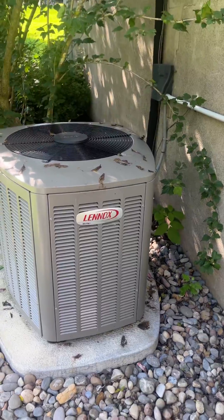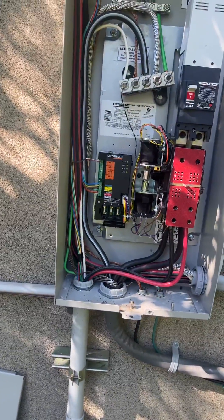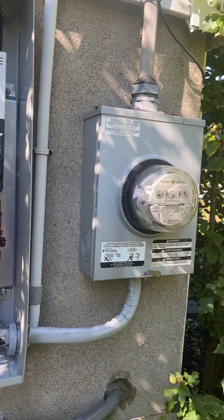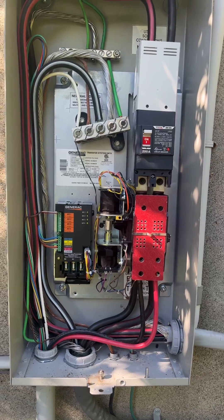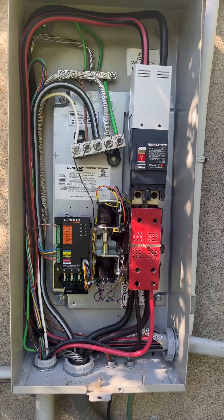Load shedding is a priority on all these units. It should be, at least. Never install a unit powering an entire house with a condenser without load shedding on at least the majority of the condensers. Thanks for watching.